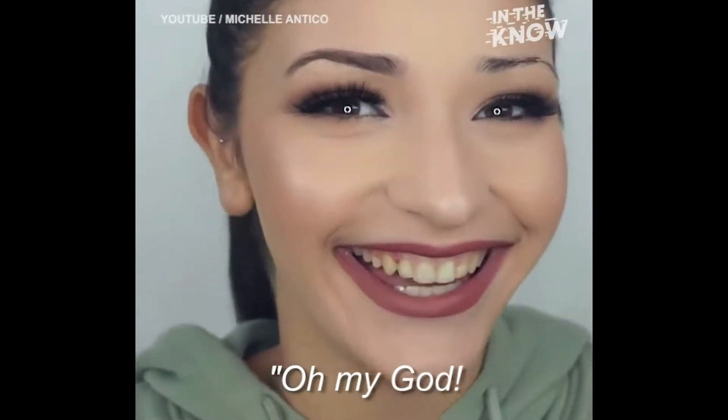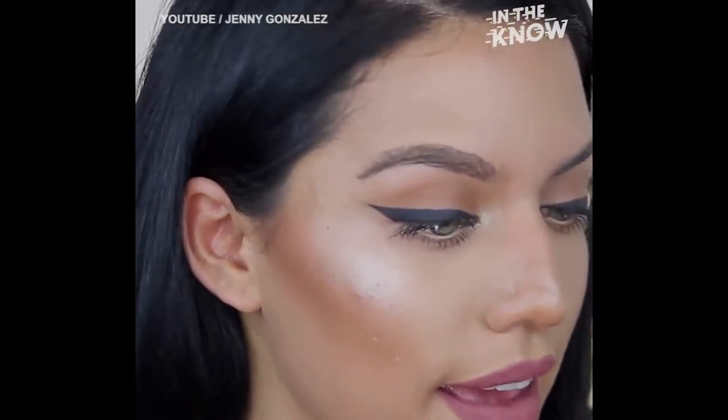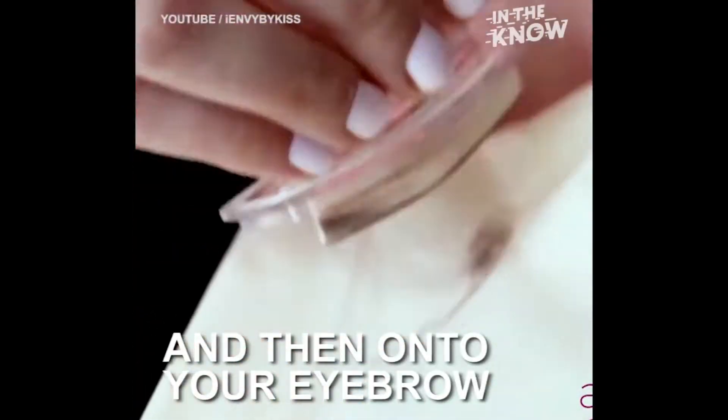So moving on, I am going to be reviewing today the I Envy by Kiss. I've heard of it — obviously I bought it and I am super excited to try it out. The I Envy is a brow stamp, kind of like the Flick Stick where you stamp on your eyeliner, you're supposed to be able to just easily stamp on your brows. This product, along with all these other makeup beauty hack products, are for people like me who are not beauty gurus and don't really know how to apply makeup that well and want to be able to do it easily and really quickly.